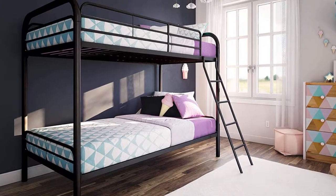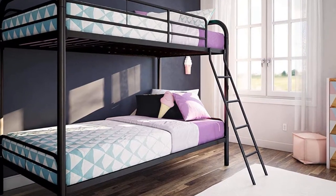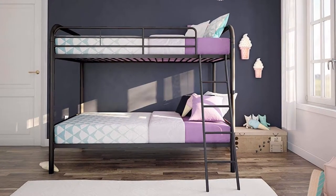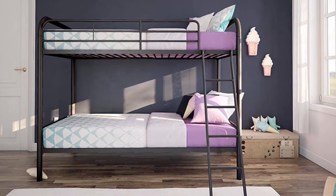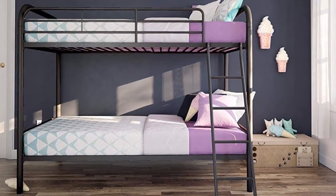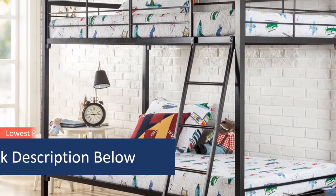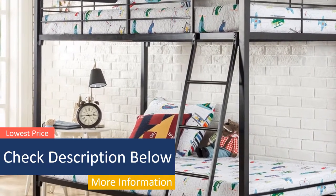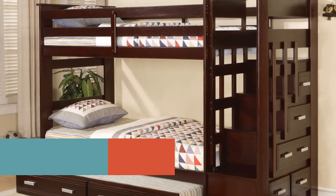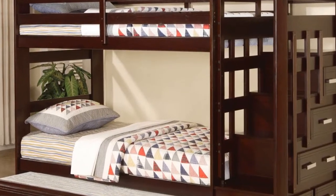In this video, we'll present to you the top 5 best cheap bunk beds on the market today. Regardless of whether you're looking for the budget option or the best of the best, we have chosen one for each category. We made this list in no particular order. All the links about the products mentioned in this video will be in the description below, so if you want to find the best prices and more information, be sure to check it out. Now let's get to the video.